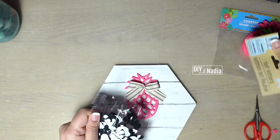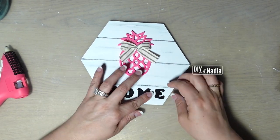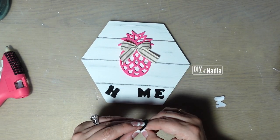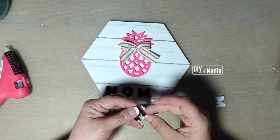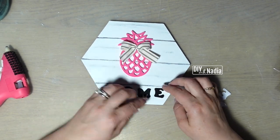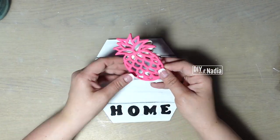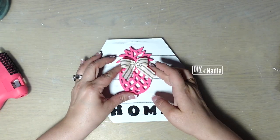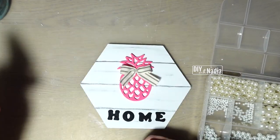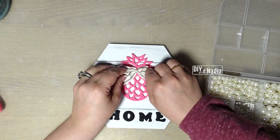Next I'm using these felt letters from Crafter's Square — the adhesive on them is really really good. I pulled out four letters to spell out the word HOME and glued it straight onto my sign. Now I'm hot gluing the bow to the pineapple and the pineapple to the center of the sign. To complete the look I'm grabbing a little pearl bead and hot gluing it to the center of the bow.